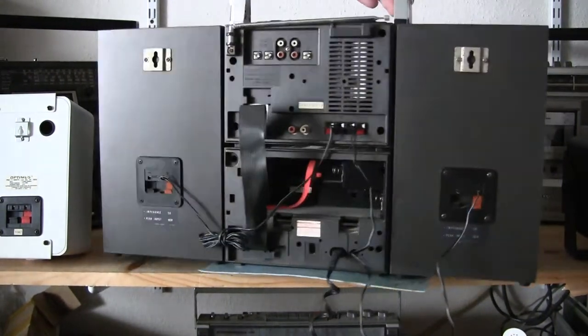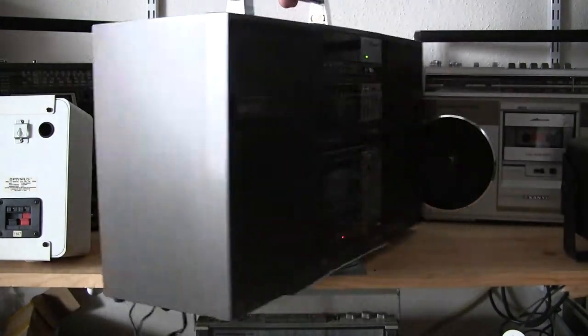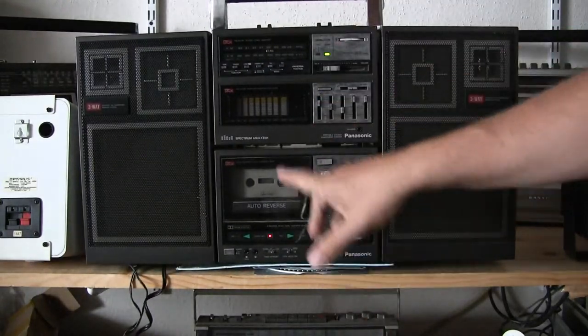Let me just run it around to the front here. It is plugged in and it is turned on. Let's see if we get the radio.